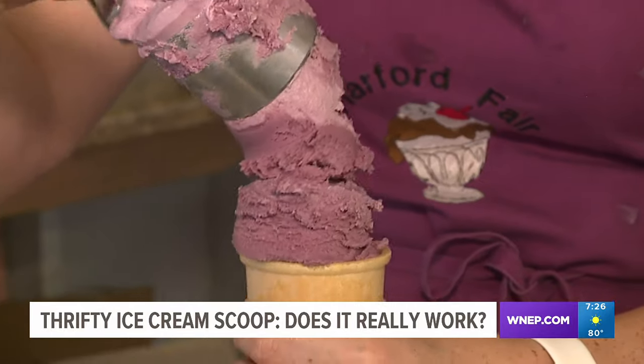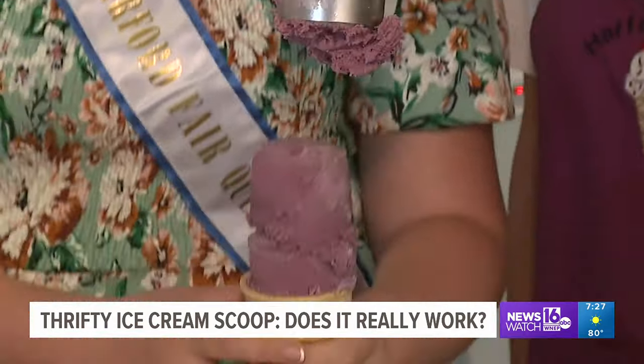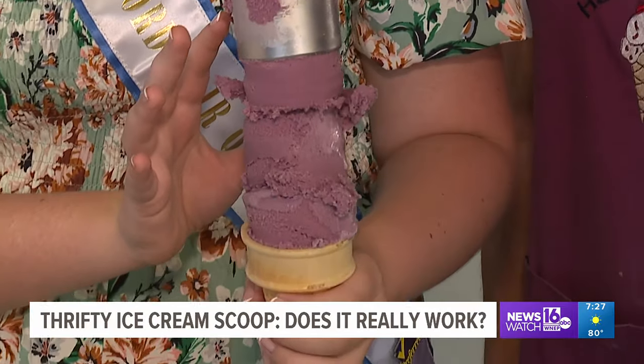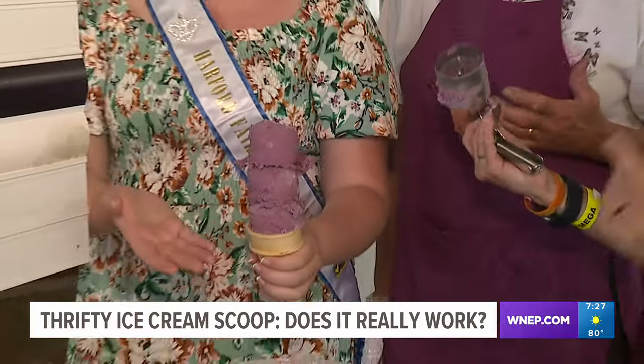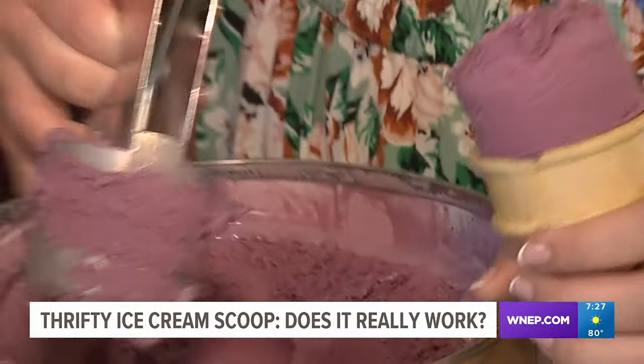It's much easier with the traditional ice cream scooper, but we forge on. Triple decker — can she do it? It is! Oh, look at that. At times we make some tall ice cream cones, but most of the people that use this device said the same thing.